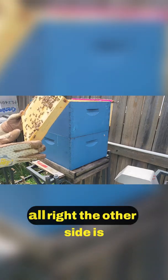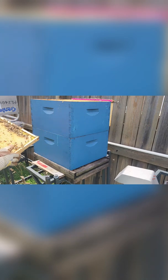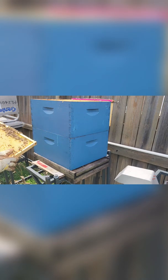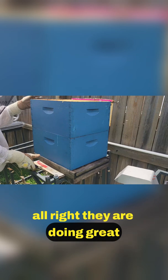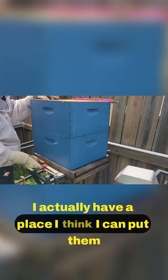The other side — they've backfilled honey all the way up to the brood. They are doing great. I need to find them a new location; I actually have a place I think I can put them.